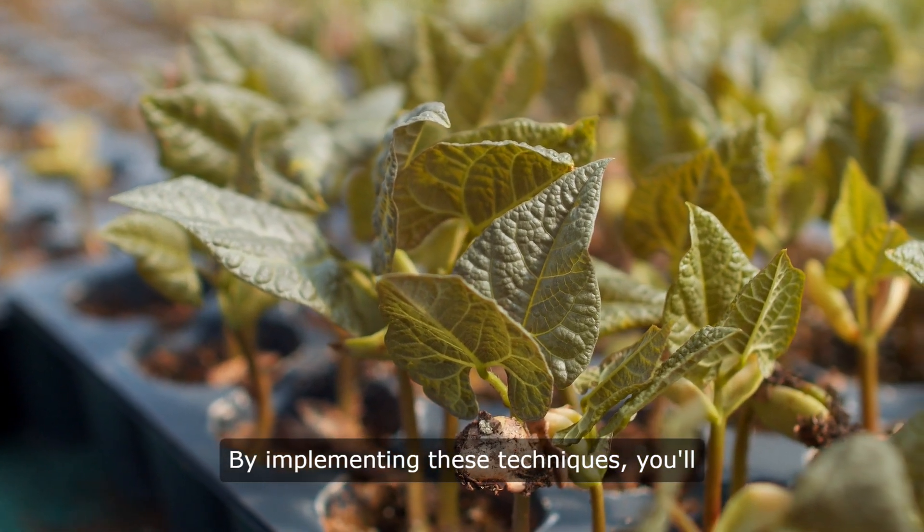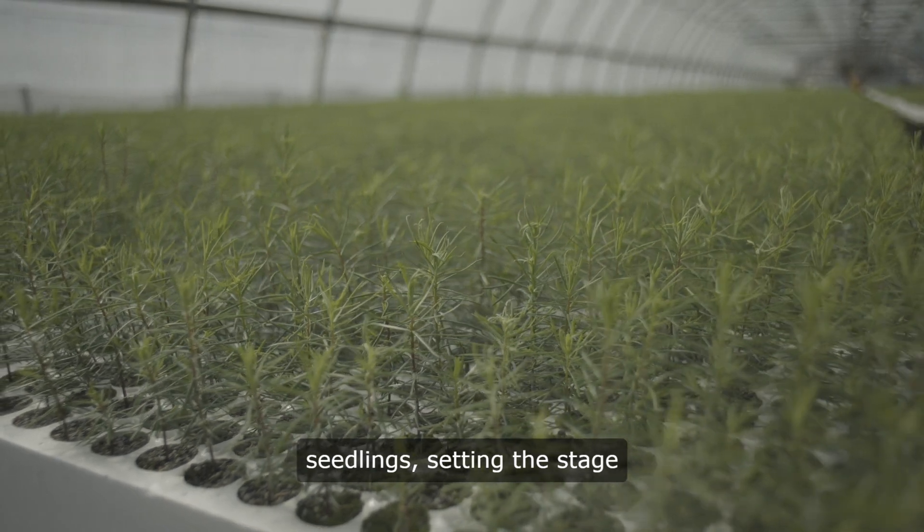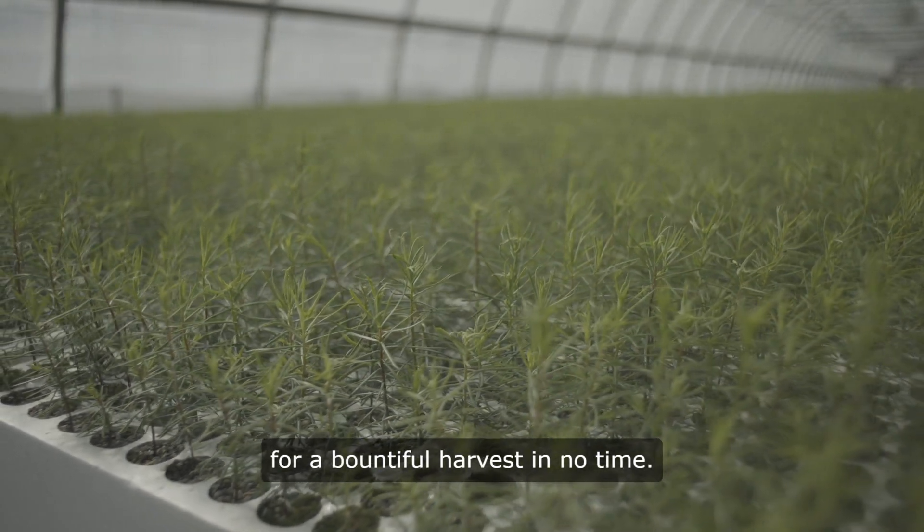By implementing these techniques, you'll witness the speedy emergence of spinach seedlings, setting the stage for a bountiful harvest in no time.